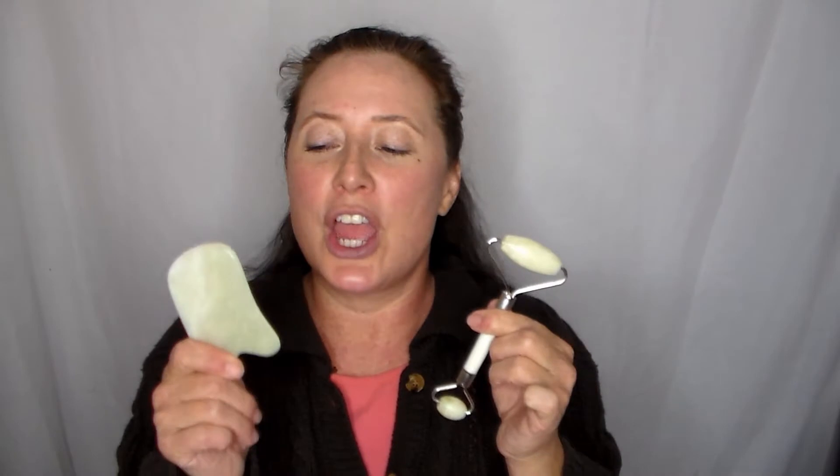Hi everybody, today I have a video review and demonstration of this product — the Nature Secret jade roller for lymphatic massage. I'm going to show you these two tools today. This is something I've added into my routine to try and reinvigorate my skin after a really stressful and travel-filled season. I just wanted to get more out of my skincare. The Nature Secret comes with two tools; both can be used interchangeably.